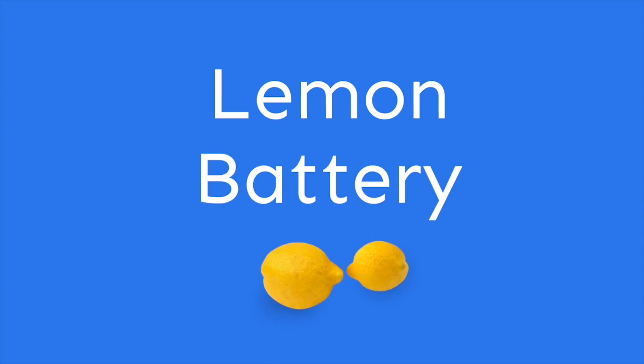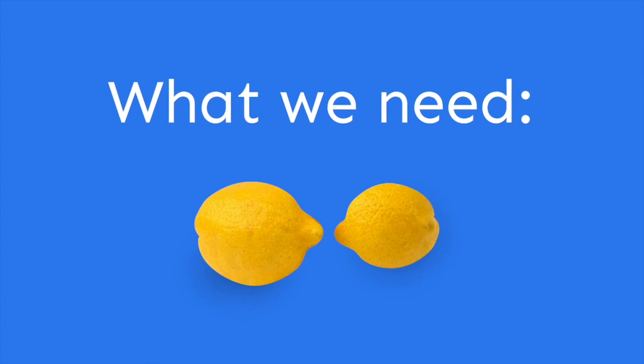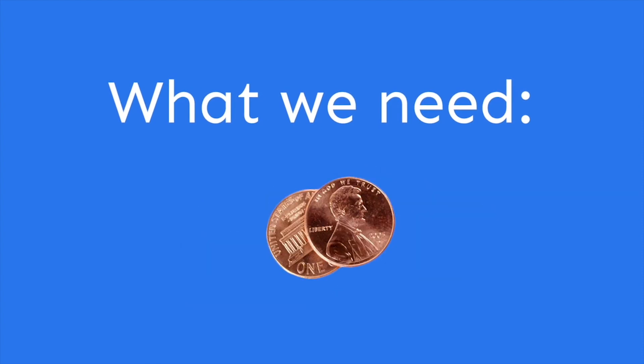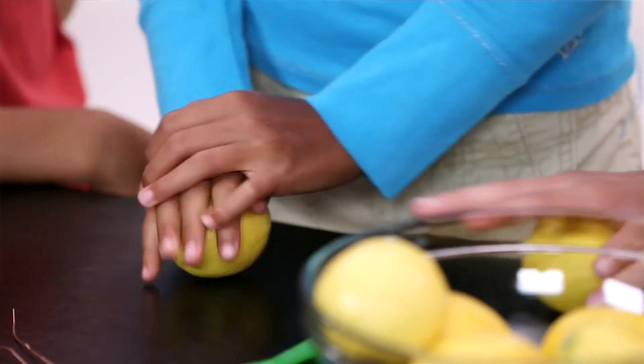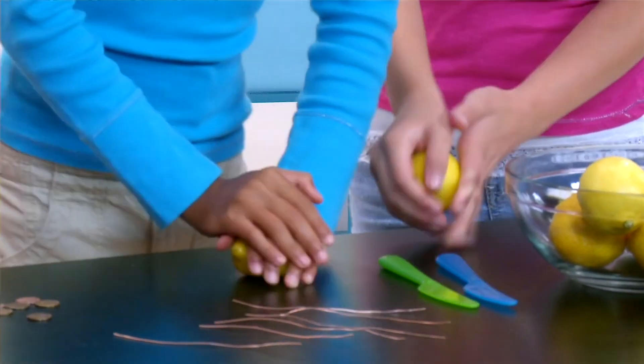We used a lemon battery to power an alarm clock. Cool, that's cool. We should try it. What do we need? We need two lemons, some wire, the butter knives, pennies, and paper clips. Take your lemon and roll it and squeeze it so that all of the juice will be juicy inside so that the electricity will work.